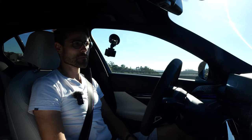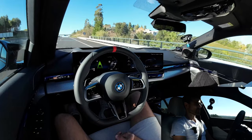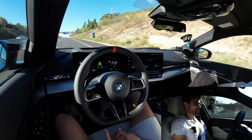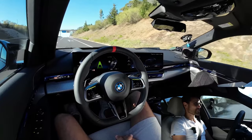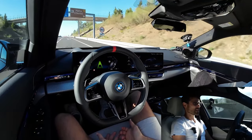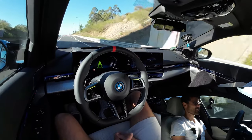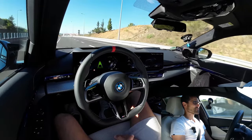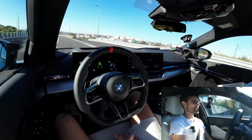Another test: closing one eye is okay — the infrared sensor still tracks the driver, and it even works with sunglasses. But if both eyes are closed, the car gives a first warning, and if that continues, it will abort the autonomous driving and hit the brakes automatically.